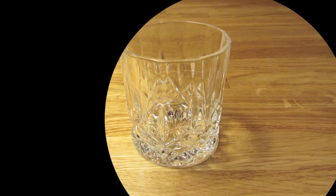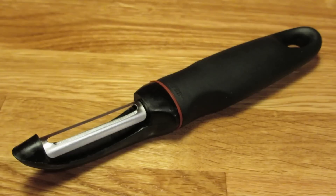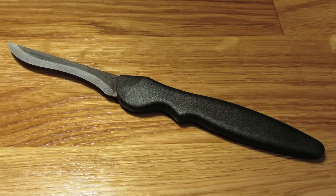For this drink, you're going to need a rocks glass, a measuring cup, a bar spoon, a vegetable peeler, a hawthorn strainer, a mixing glass, and optionally, a cutting board and a small knife.